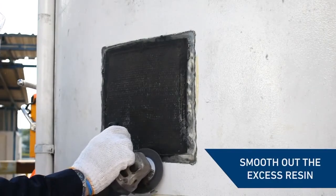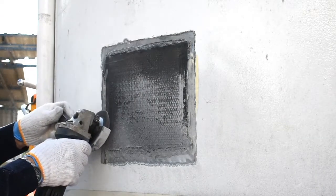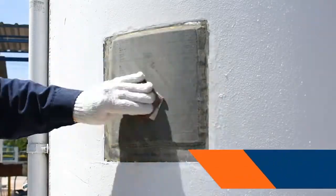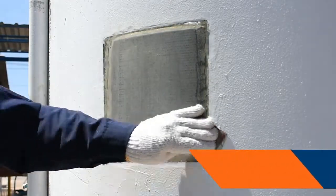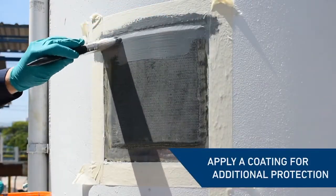Smooth out the edges of the patch in preparation for overcoating. Abrade the surface of the patch repair to provide an optimum profile for the overcoat. If additional protection is required, apply a coating over the patch repair.